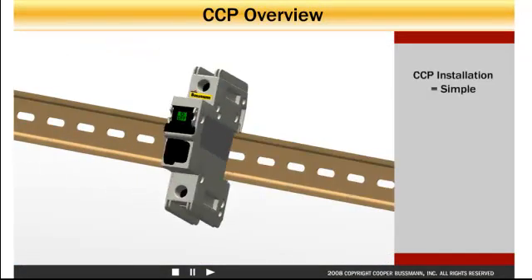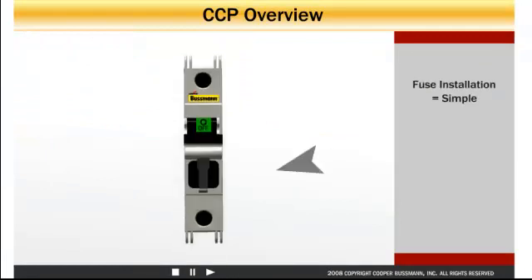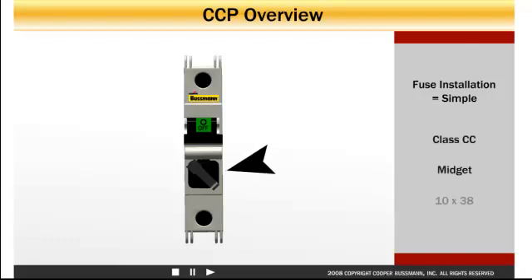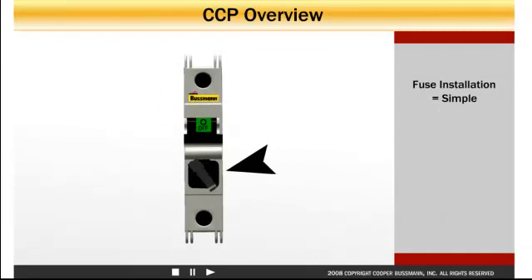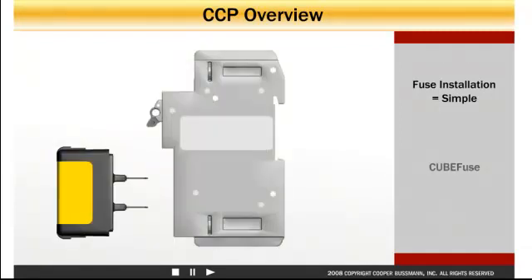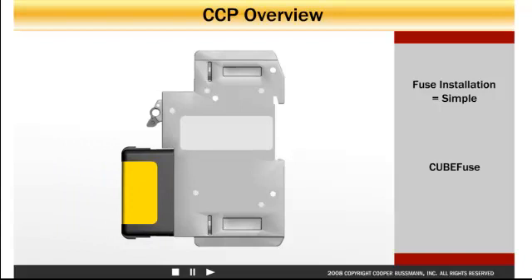Installing the CCP is simple. The one-step DIN rail mount requires no tools, plus line and load side terminal screws are backed out at the factory to speed wiring. Installing the fuse is simple too. The fuse door located on the front of the class CC, midget, and 10x38 models flips up and out of the way for easy fuse insertion, and positive fuse door closure confirms it is set and ready for service. On the Fingersafe cube fuse model, simply plug in the fuse into the compact circuit protector.